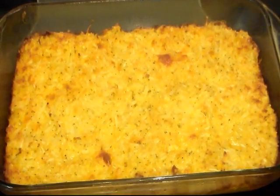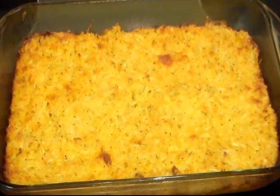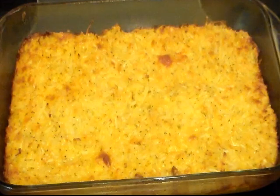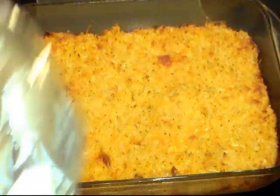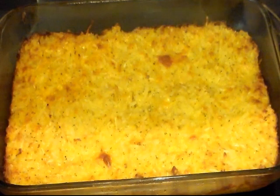Okay, I just took my hash brown casserole out of the oven. I let mine cook for 50 minutes at 350 degrees. I took a little taste out of the center to make sure that the potatoes were soft. Now we're going to let this rest — I'm going to cover it and let it rest for about 15 or 20 minutes. You don't have to do that, but it's better if you do. It'll continue to cook a little bit and it'll just be a whole lot better.